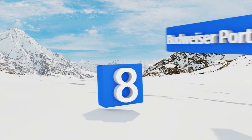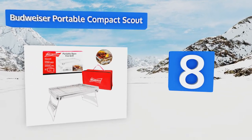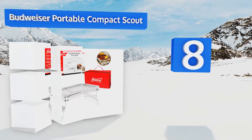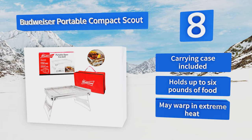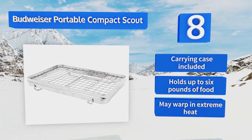Coming in at number eight on our list, be ready for a tailgate party anytime with the Budweiser Portable Compact Scout — a pack-and-go option for sports fans, outdoor enthusiasts, and anyone who enjoys charbroiled goodness in the company of friends, family, and a round of brewskis. It includes a carrying case and can hold up to six pounds of food.